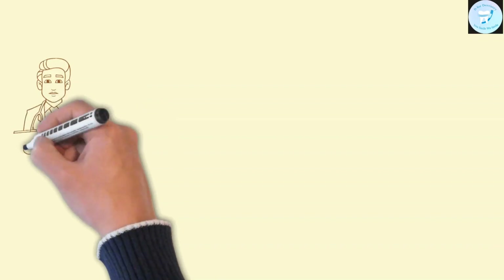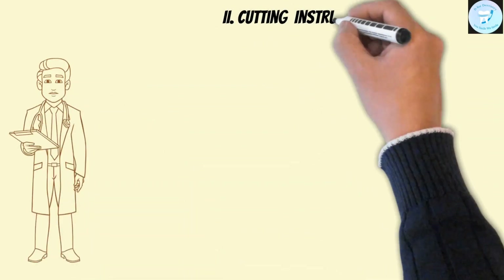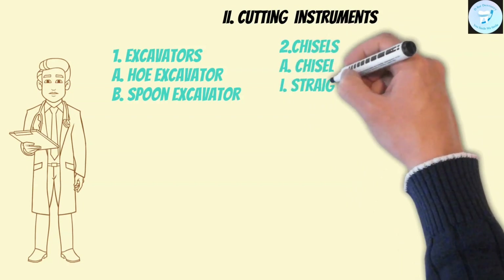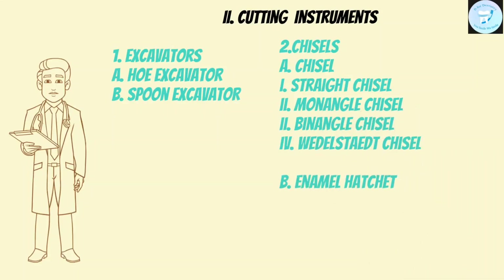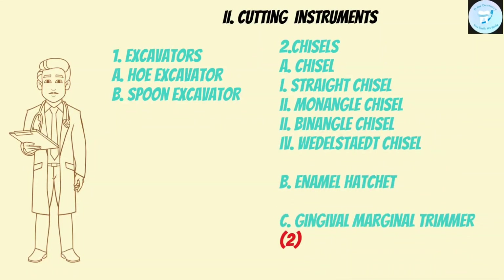We have done exploratory instruments. Now let's discuss cutting instruments. These are divided into: first, excavators — including hoe excavator and spoon excavator — and second, chisels — including straight chisel, mono-angle chisel, bi-angle chisel, and Weddell straight chisel. Also included are enamel hatchet and gingival marginal trimmer.